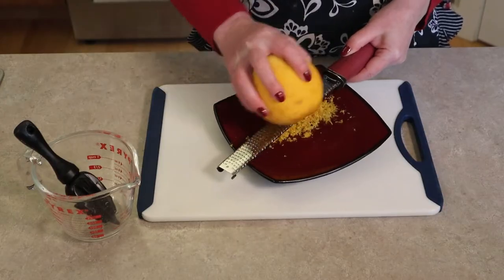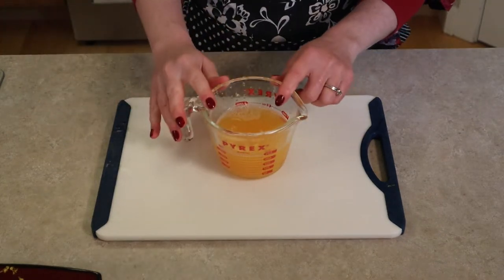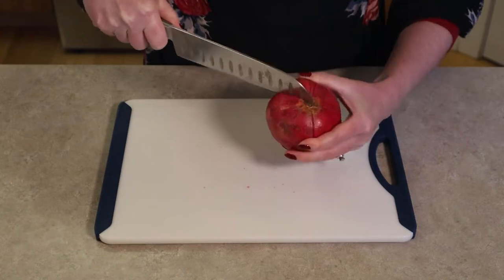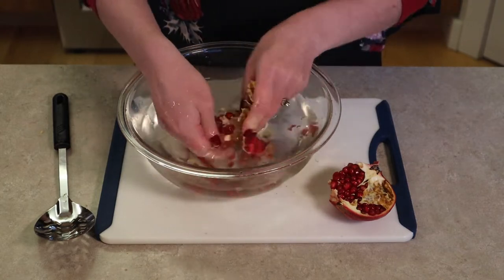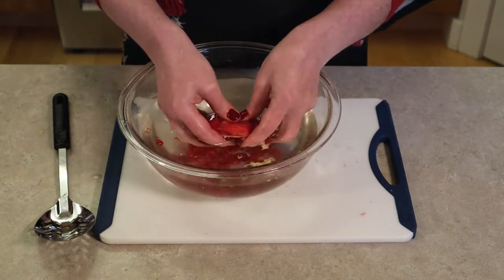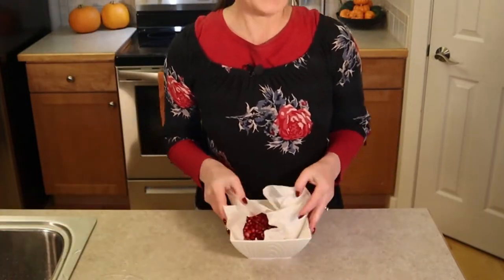Let's begin with a little prep of zesting and juicing an orange and removing the pomegranate arils. Zest the orange and set it aside. Cut the orange in half and squeeze out as much juice and pulp as you can into a one-cup measuring cup, then add enough water to equal one cup — that's all the liquid we need for our honey orange syrup. Use a knife to score a pomegranate into four or five sections, only cutting through the outer skin. Pull the sections apart, place the pomegranate in a bowl of water, and gently rake your fingers across the seeds to remove them. The pith and skin will float to the top — remove and discard them, then drain the seeds and place them on towels to dry.